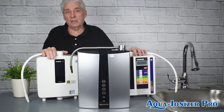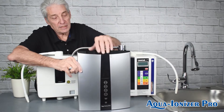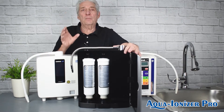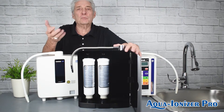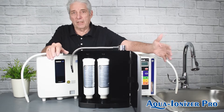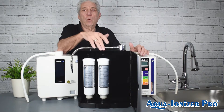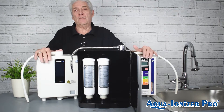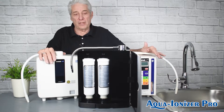Something else: the Kangen machines have a single filter. This one — I'll even open it easily — has two filters inside. Why two filters? Everybody's water is different: well water, municipal water, lake water, all kinds of water. These two filters will compensate for any water you put through this machine. With the Kangen machines, you have to buy specific filters for them, and they're very expensive if you have well water or other conditions.